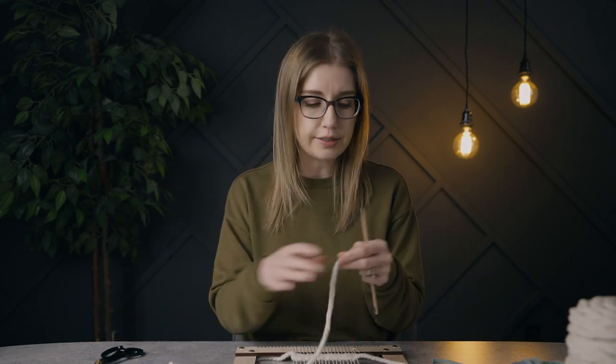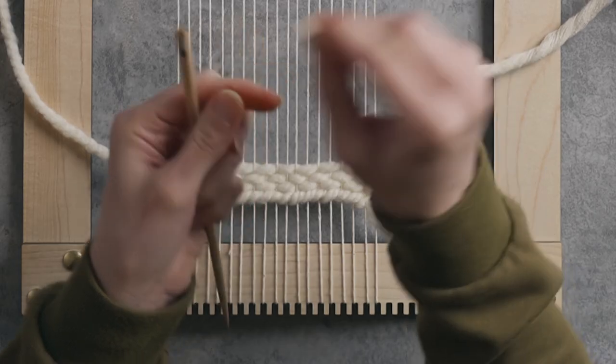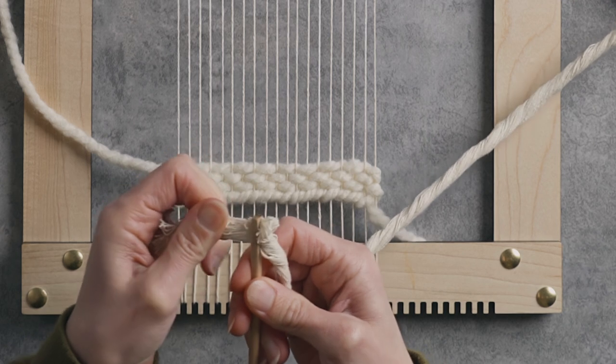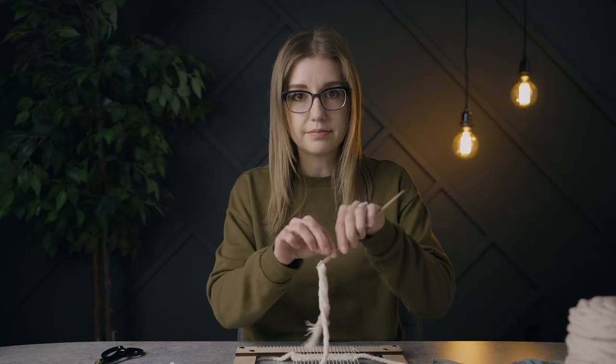We're not going to really talk about how to do the diamond twill in today's video, but if you'd like to learn, head to spruceandlinen.com — there'll be a pop-up to sign up for our email list and you can get the free PDF pattern. We also have a completely free tutorial here on YouTube. For this diamond twill I'm going to be using the 7 millimeter natural cotton. Despite what some of you have said, you can actually fit 7 millimeter through our tapestry needles — you just squish the end and shove it through, and it totally fits.